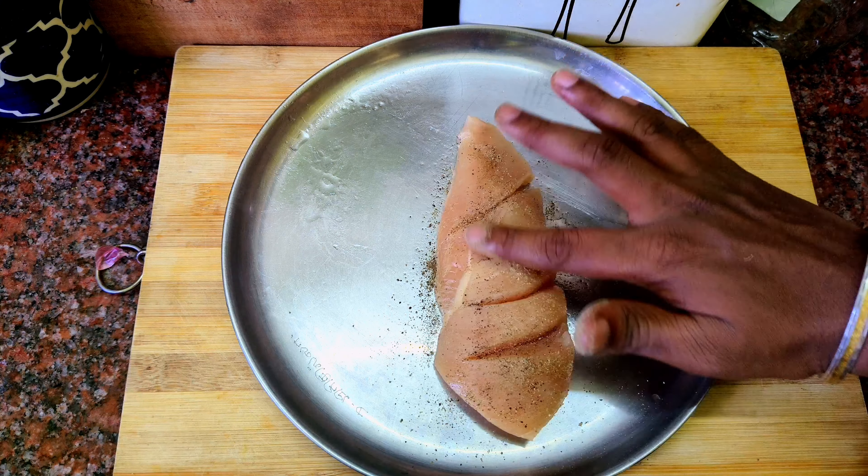You can taste the vengayam. Then add pepper powder, chili powder, and salt. Some of the pieces are soft too.